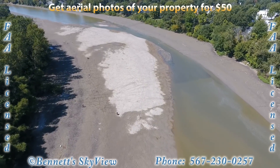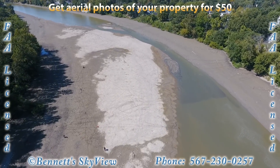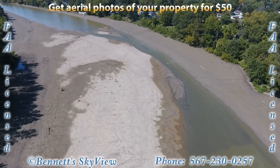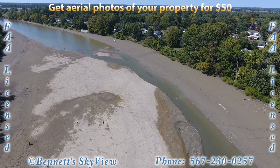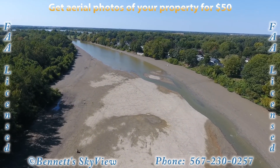Thank you for watching Bennett's Skyview and remember you can get aerial photos of your property for only 50 bucks. Feel free to contact me anytime at 567-230-0257. Thank you!